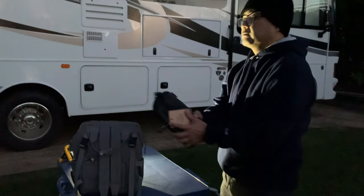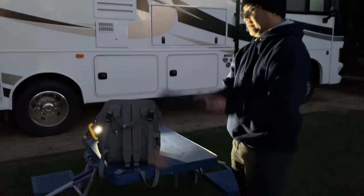This is super lightweight. Even when you put it into your backpack, you won't feel its weight.